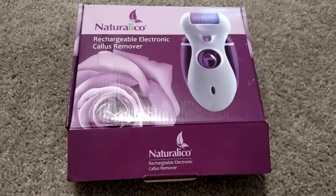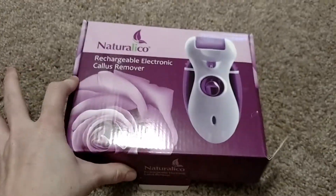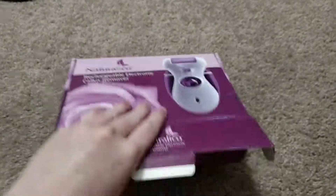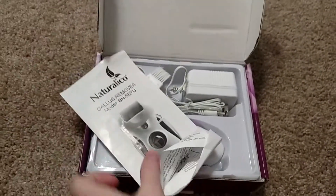This review is about NaturallyCo's Rechargeable Electronic Callus Remover. It comes in a really cute box. It would make a great gift, and it's almost Mother's Day, so head on over to buy this, because it's awesome.